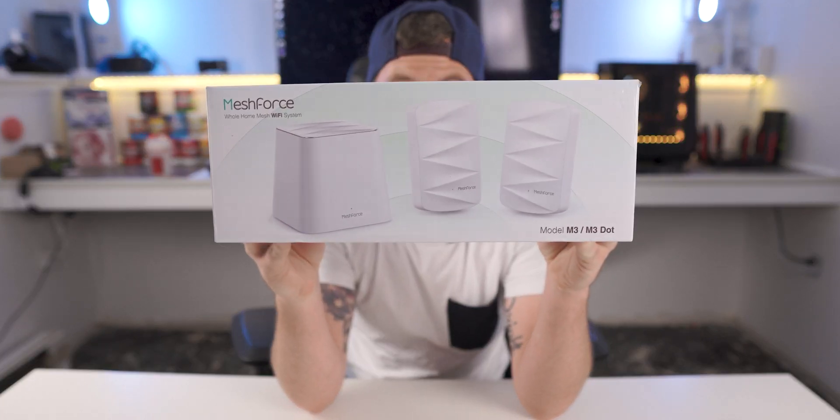When a lot of people think mesh Wi-Fi, they also think expensive — but Mesh Force plans to fix that with this guy right here, the M3 kit. Stay tuned to learn more.